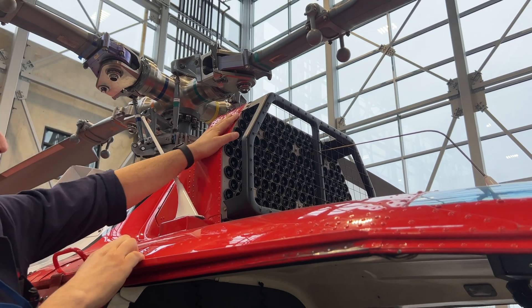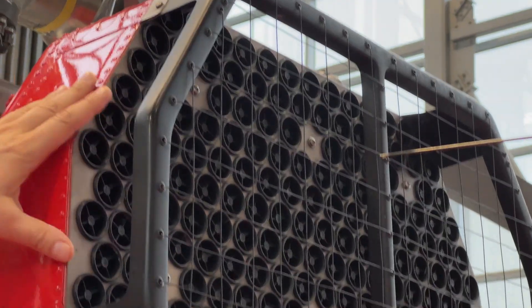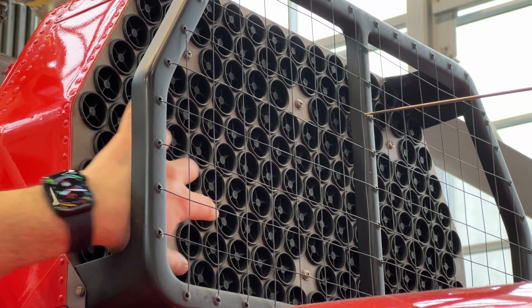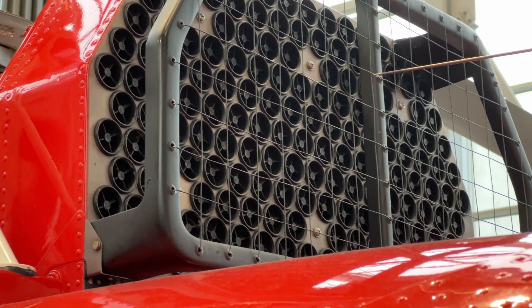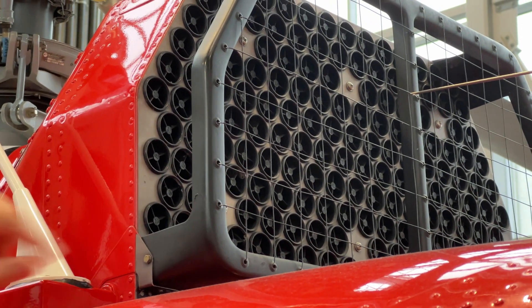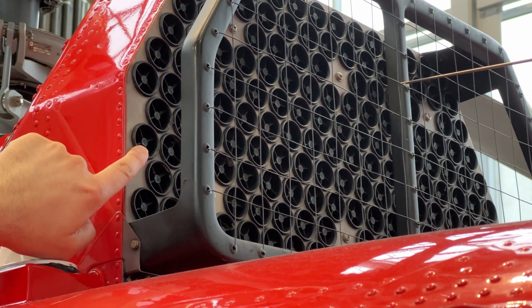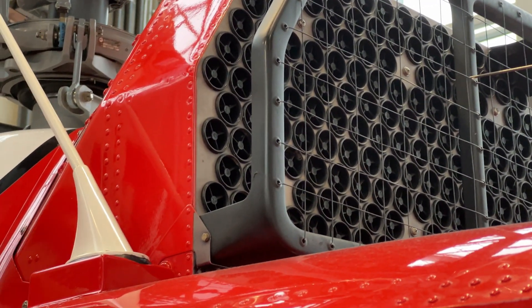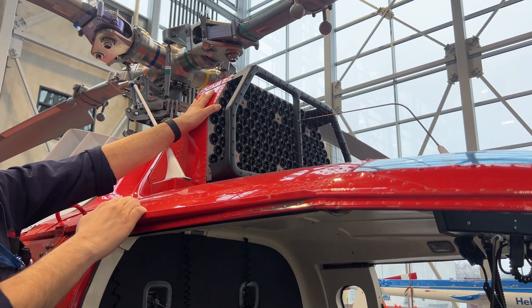This is called the Engine Air Particle Separator. What it does is separate particles from the air before entry into the engine. Each of these little tubes is a swirl vane — it imparts a swirl or spin on the air going through it. That centrifugal force causes dirt particles to go to the outside of the swirl vane, while clean air goes through the center into the engine inlet. The dirty particles end up staying inside the particle separator.